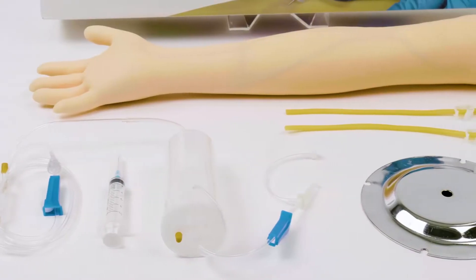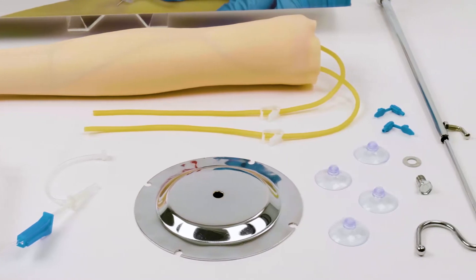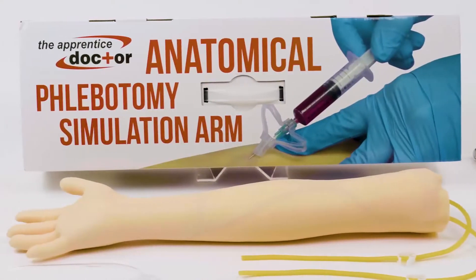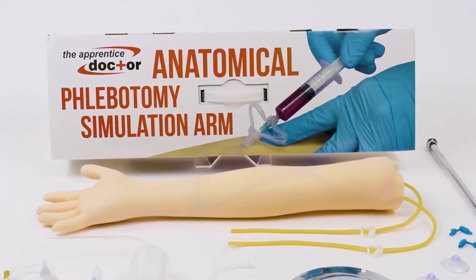The Apprentice Doctor anatomical phlebotomy simulation arm is ideal for practicing phlebotomy and IV skills. It is widely used by individuals and institutions for training a large variety of medical and nursing professionals.